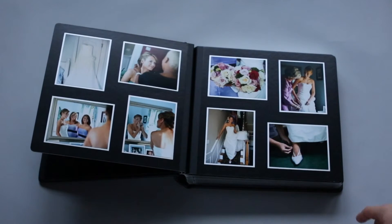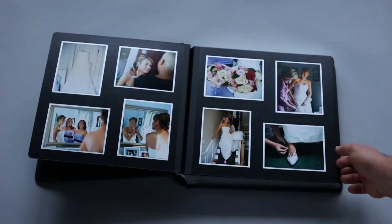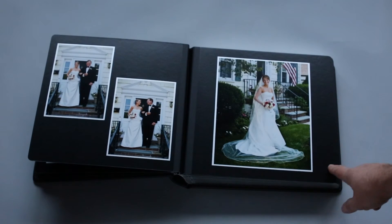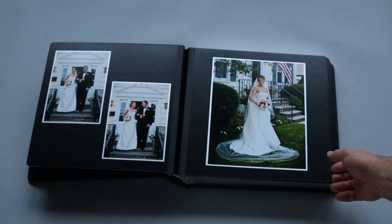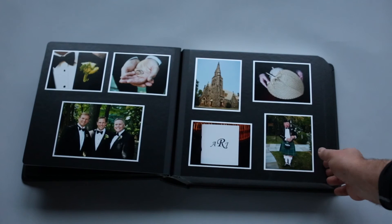This book can have multiple photos per page. It could have one large print like an 8x10, two 5x7s, 4x5s, or a mix of 5x7s and 4x5s.